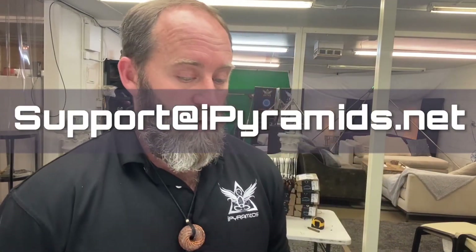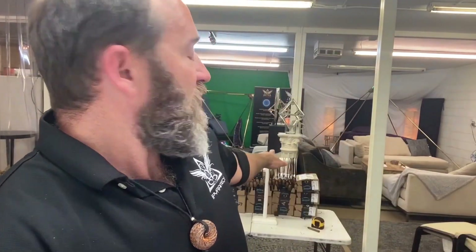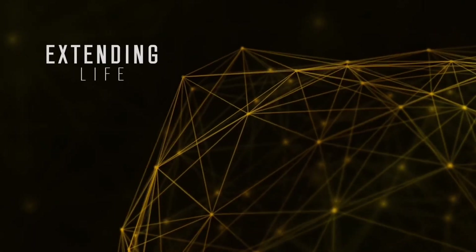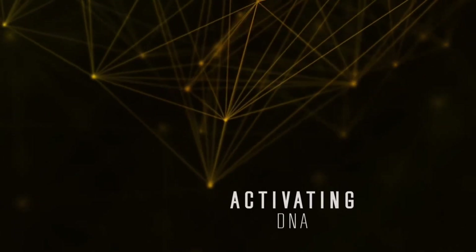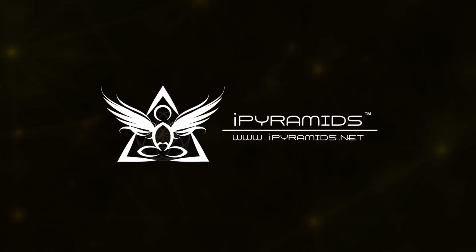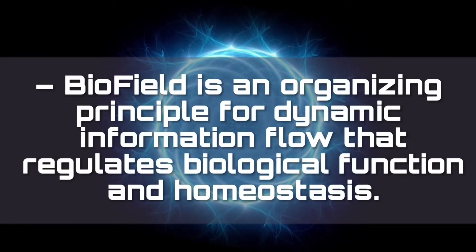If you have any questions, drop us an email or call us at support at ipyramids.net or call us at 949-264-3518. We are getting ready to ship out our first shipment of the micros — we've got our MP3 players in and we're just now beginning to load them with the frequencies, so it's a very exciting day. Thank you guys for your support and we'll see you soon.